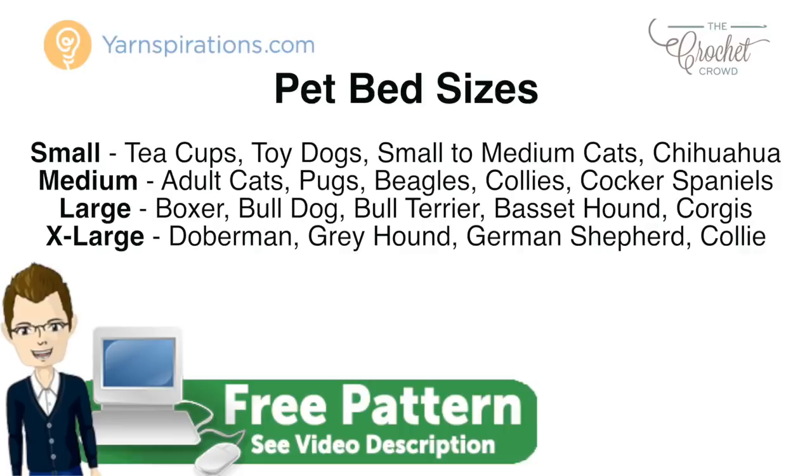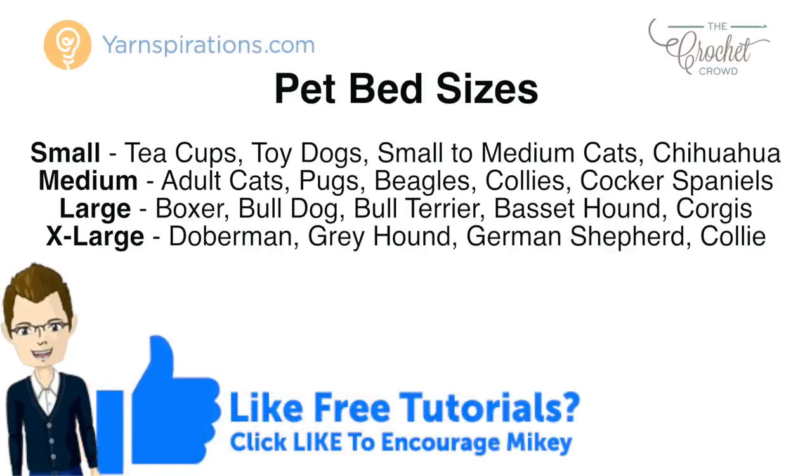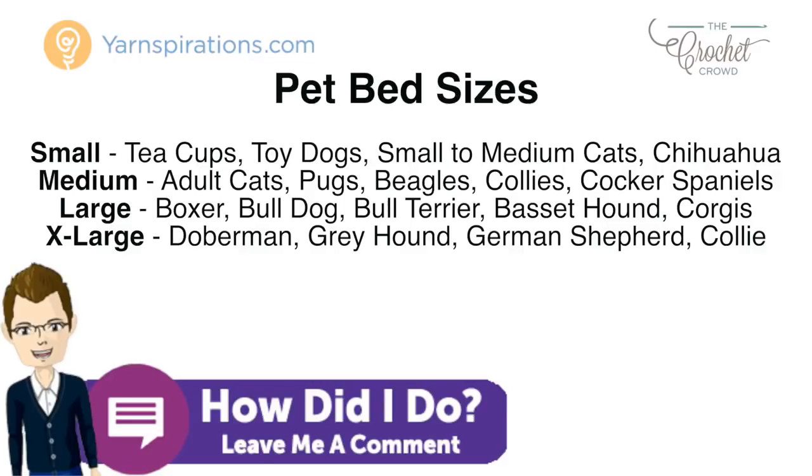Today's pattern is available in four different sizes. On screen I'm going to put the sizes and the rough species that you can match to your own pet. So let me just hold here for a moment so you can see what size you need.